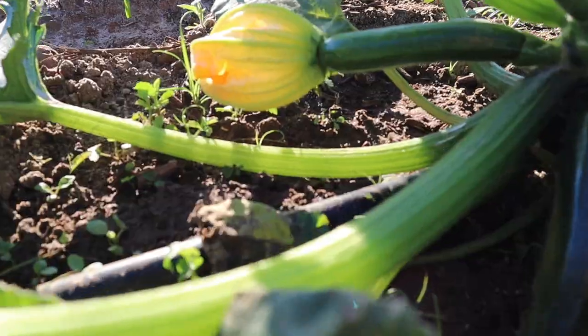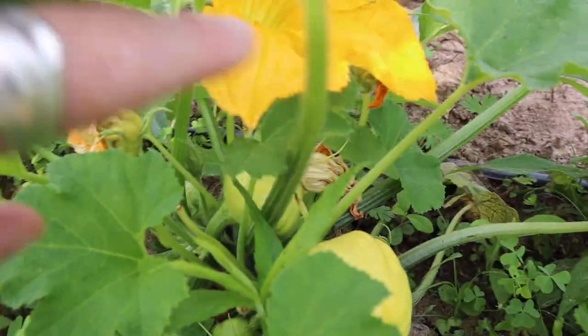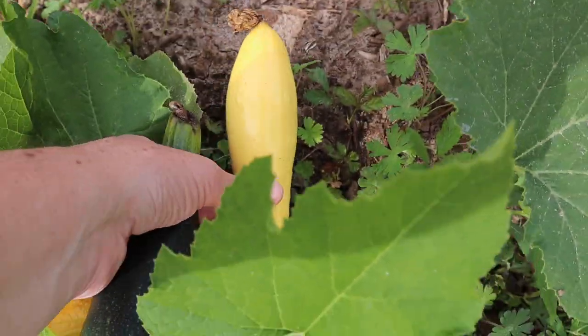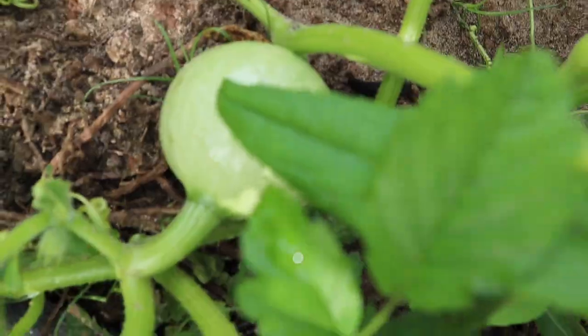So I'm growing both summer and winter squash right now. For my summer varieties, I'm growing green machine zucchini, a yellow scalloped squash, and a yellow crookneck squash. And then for my winter varieties, I'm growing butternut squash and cha-cha kaboka squash.